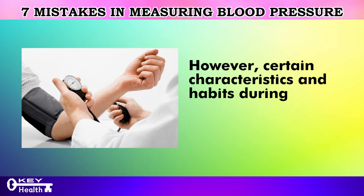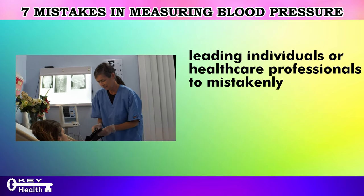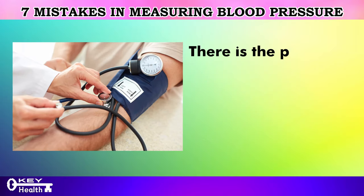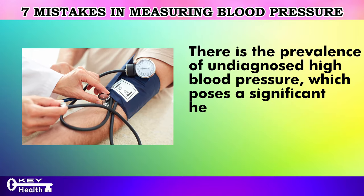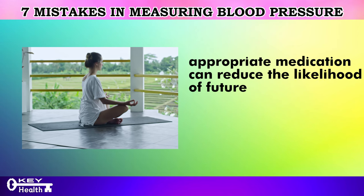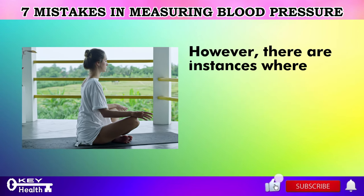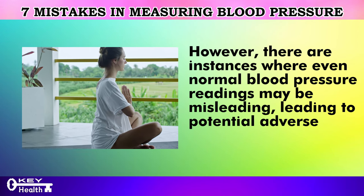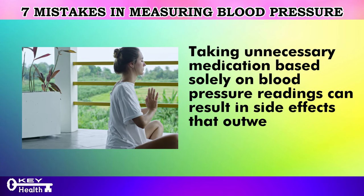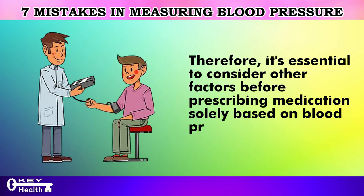Certain characteristics and habits during blood pressure measurement can elevate readings, leading individuals or healthcare professionals to mistakenly perceive blood pressure as higher — potentially reaching 130, 140, or 150 mmHg. There is a prevalence of undiagnosed high blood pressure, which poses a significant health risk. For individuals with high blood pressure, appropriate medication can reduce the likelihood of future cardiovascular complications by up to 25%. However, taking unnecessary medication based solely on blood pressure readings can result in side effects that outweigh any potential benefits, so it's essential to consider other factors before prescribing medication.